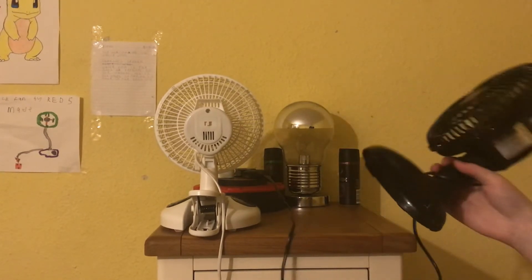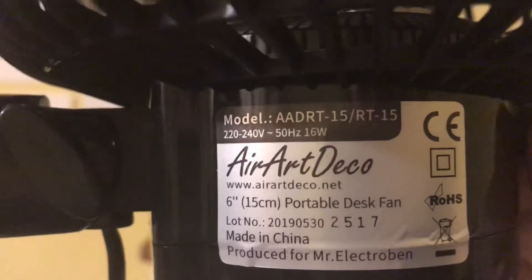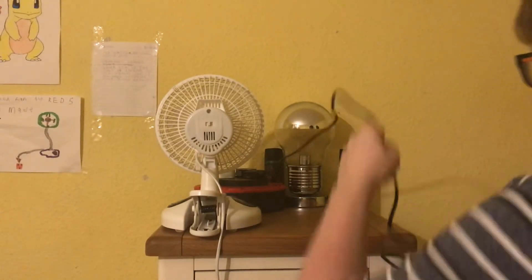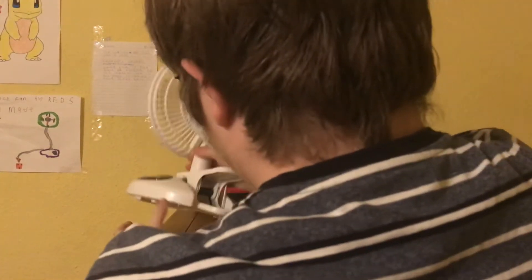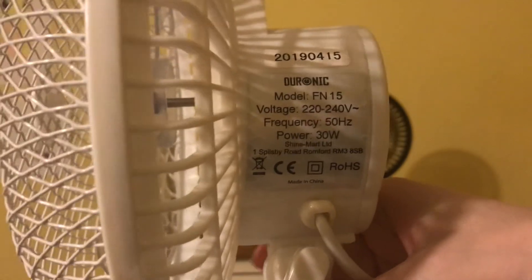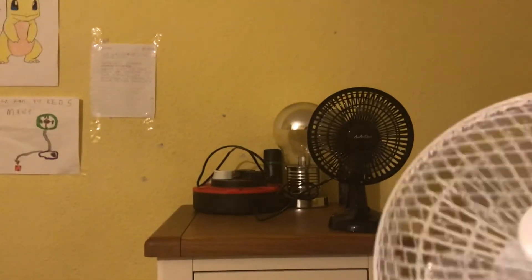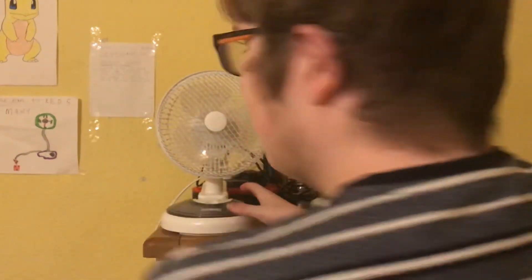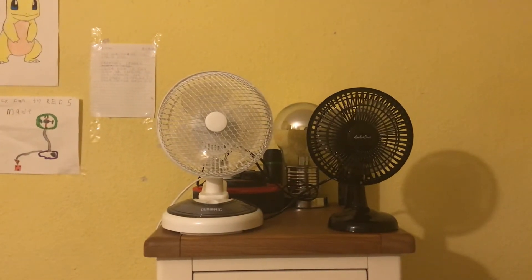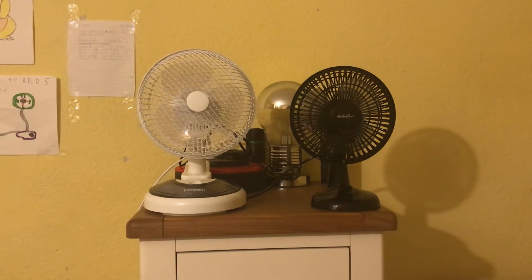Now I'll show you the information stickers. The Aerope Deco one is AADRT/15/RT/15, 220/240 volts, 50 hertz, 16 watts, with the Aerope Deco logo. Now the Daronic one: model FN15, 220/240 volts, 50 hertz, made in China, the Daronic logo, and it's actually 30 watts guys, which is very impressive for a 6 inch fan. Usually a 6 inch fan is only 13 to 16 watts.